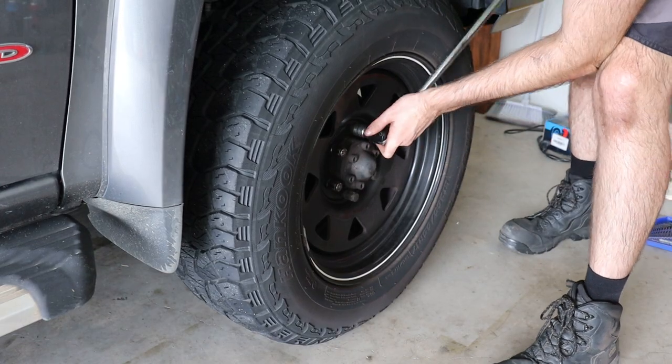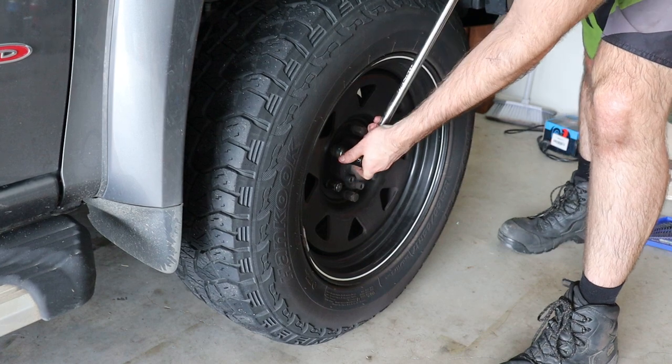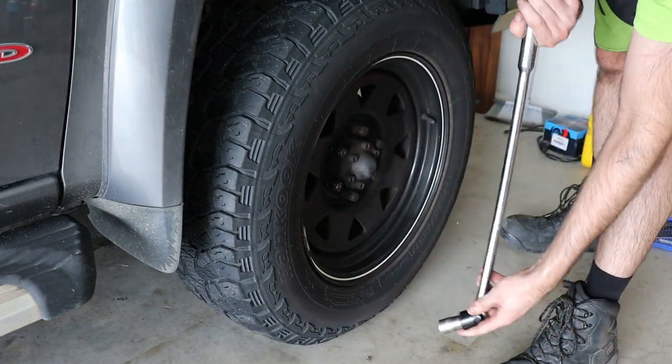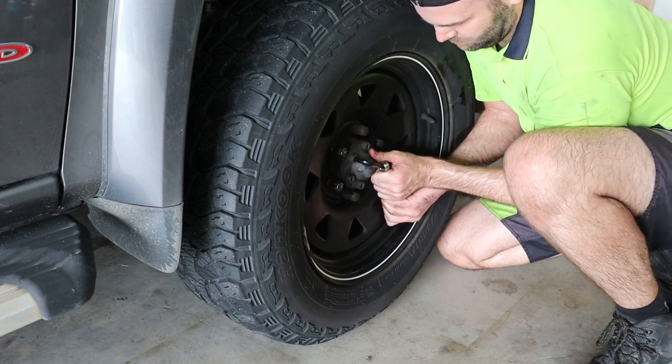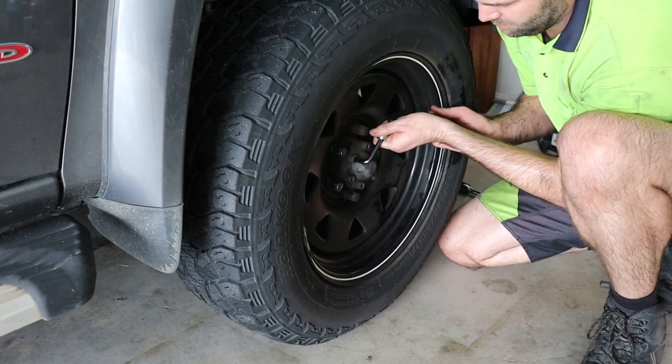First up, while the vehicle is still on the ground, loosen the wheel nuts and then loosen or remove the six allen key bolts from the hub. I just removed the allen key bolts completely.